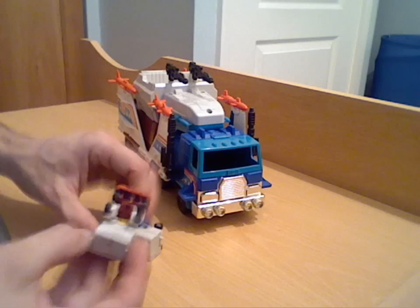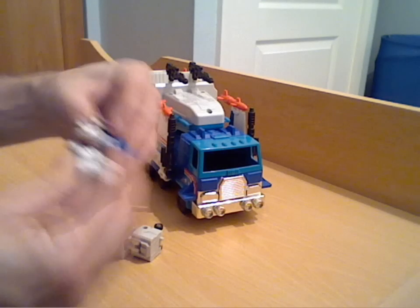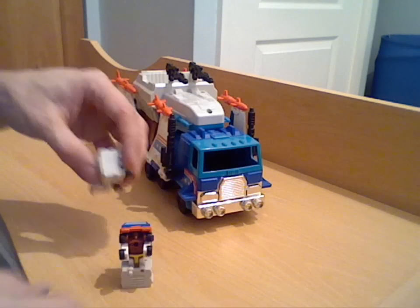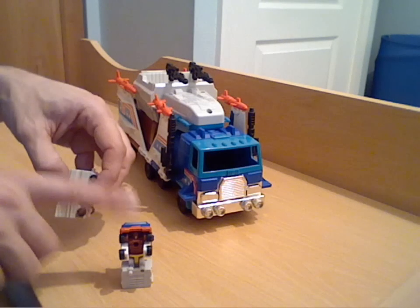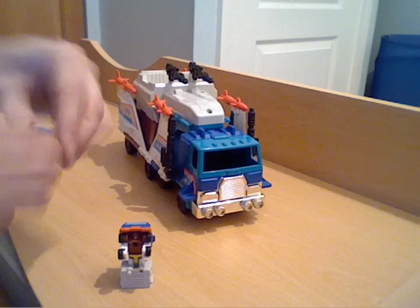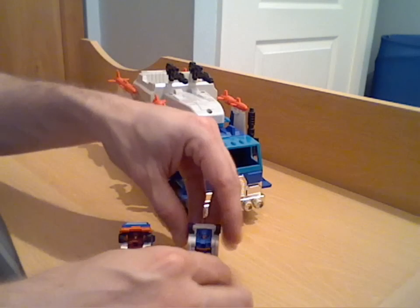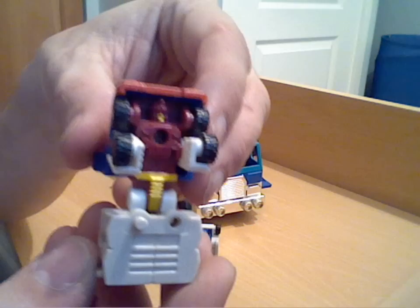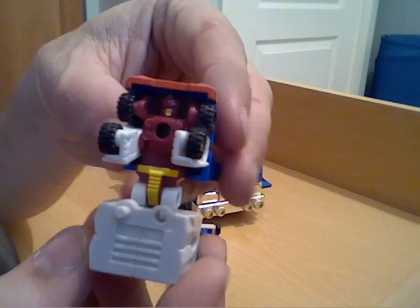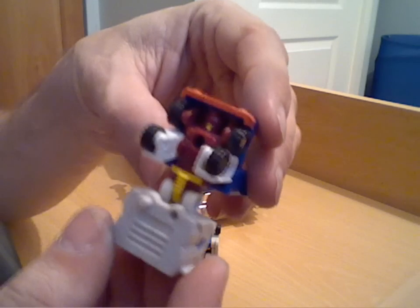You get two Micromasters, and these are a combiner set. Going back to the names: Full Barrel is this one and Overflow is this one. I'll transform them but I'll bring them in first because they're in robot mode — and pretty good, quite chunky Micromasters, these ones.